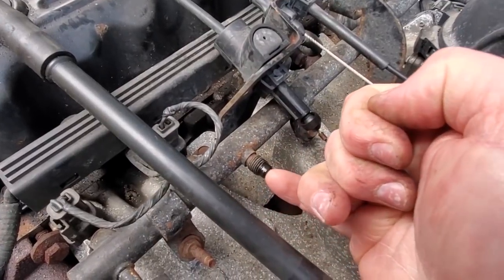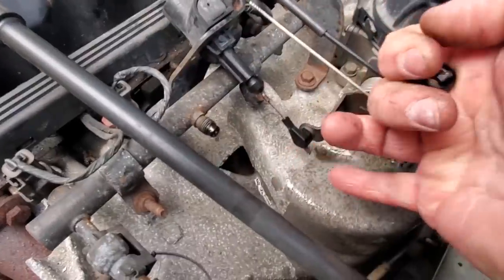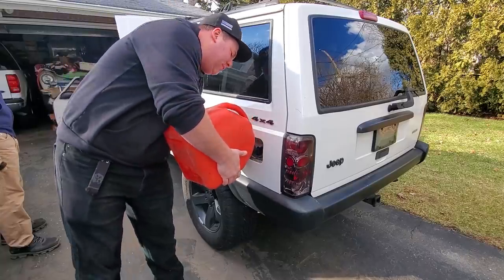Next thing we wanted to square away was the fuel delivery system. We put the key in the ignition and we could hear that the fuel pump was spooling up, so we know the fuel pump worked. We also checked the Schrader valve on the fuel rail - it's got to be missing spark because we definitely have fuel. Just to make sure, I added five gallons of fresh gasoline. I also grabbed a can of starter fluid, opened up the intake, sprayed some down in there, and it still wouldn't start. That reaffirms it is in fact a lack of spark issue.